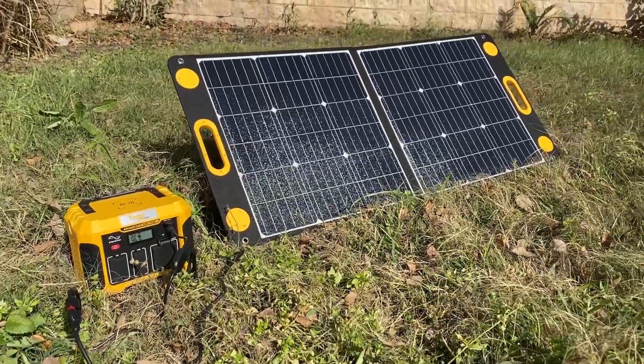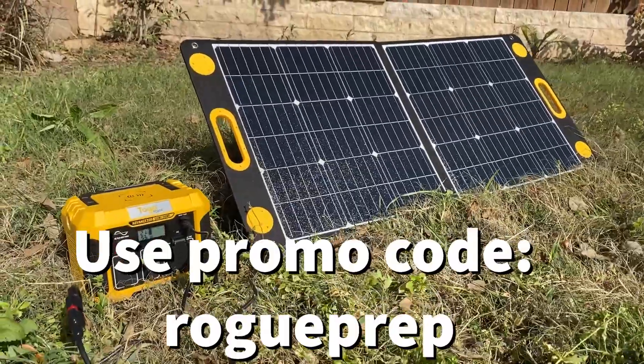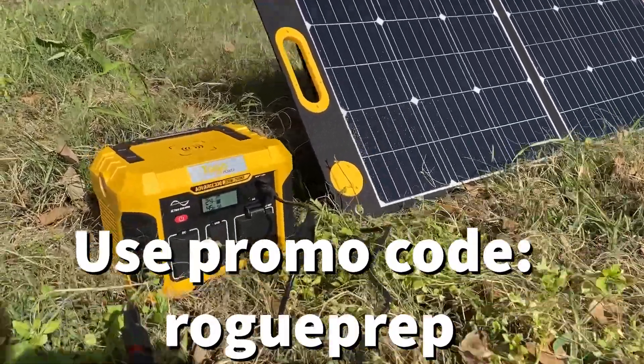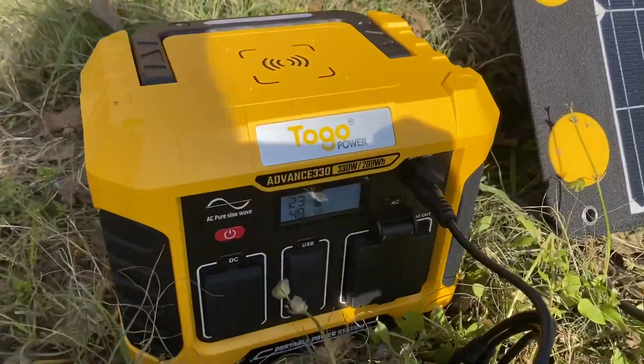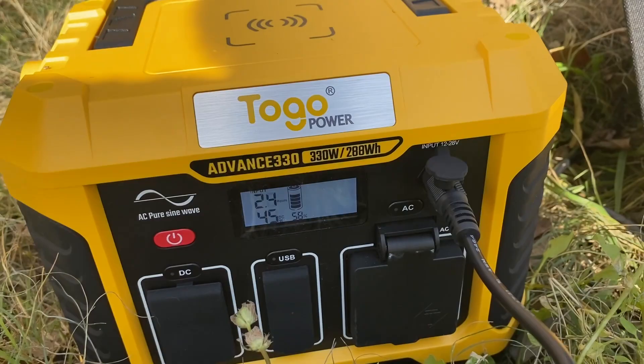Hi everyone, Morgan here, and today we're going to be talking about the To-Go Power Advance 330 Power Station. This is a solar generator, but it doesn't just charge through solar, and I'll talk about that later. But what we have here is a few features that I quickly want to talk about, jumping right in.